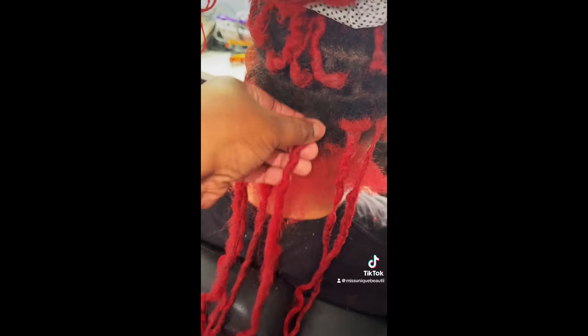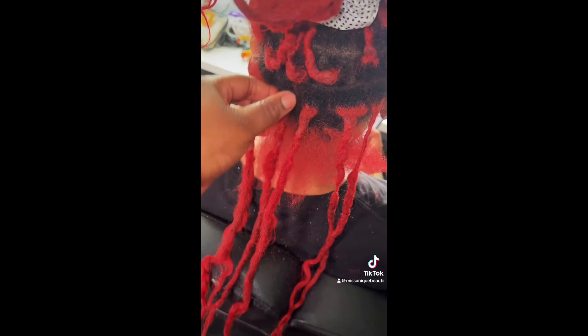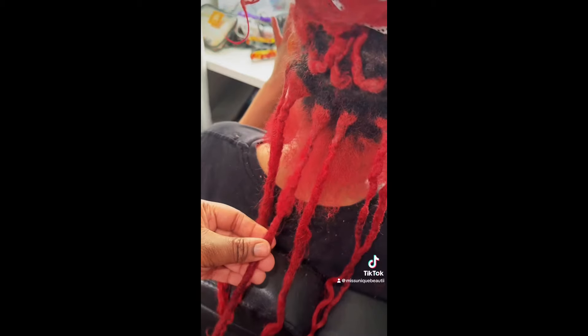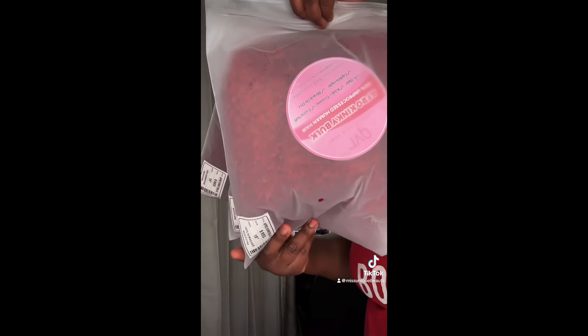Hey y'all, it's Miss Unique Beauty in the building and I'm back with another video. In today's video I'm going to be combing out her previous lock extension install and we're going to be installing some brand new micro twist lock extensions. She's had these locks in for about eight months and she decided she wants to try a whole new lock journey, so I'm going to go ahead and do that for her today.